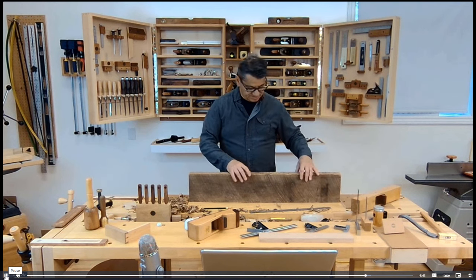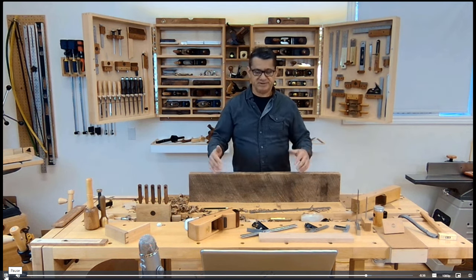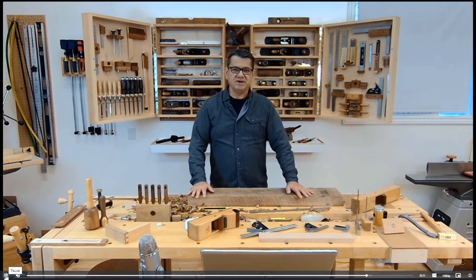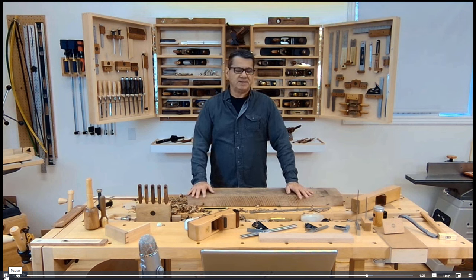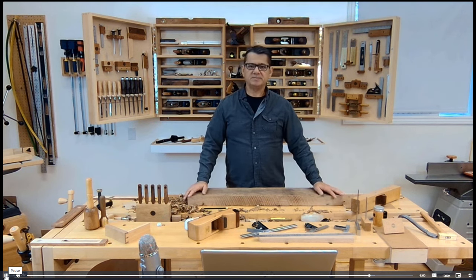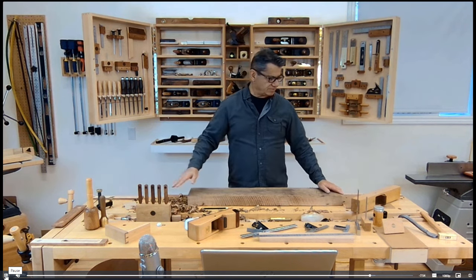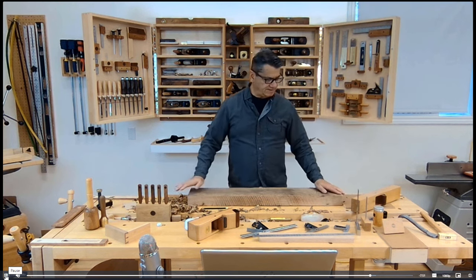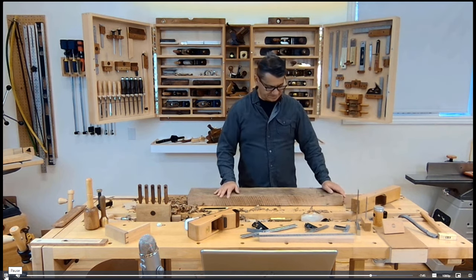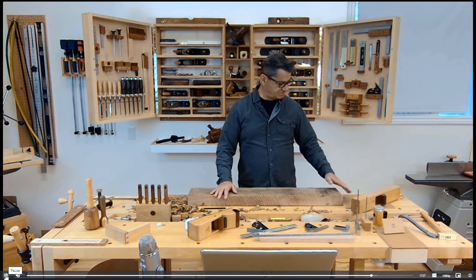Once you have a good reference surface on one side, you can begin to thickness it down and go through that process again. It's quite labor intensive, so if you're making small work you can get away with it, but for large furniture it depends on how much time you have and how much you enjoy it. Good exercise though. And regarding workbench types — I use my face vice as a tail vice, so you don't necessarily need a tail vice. I'm left-handed, so this works for me.